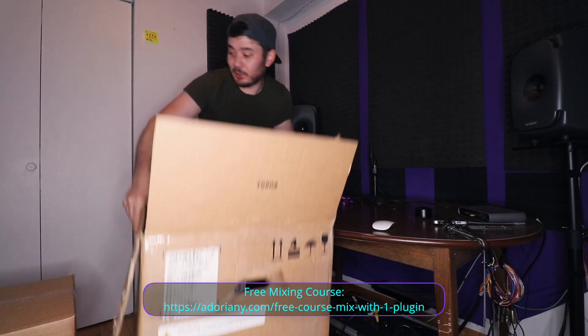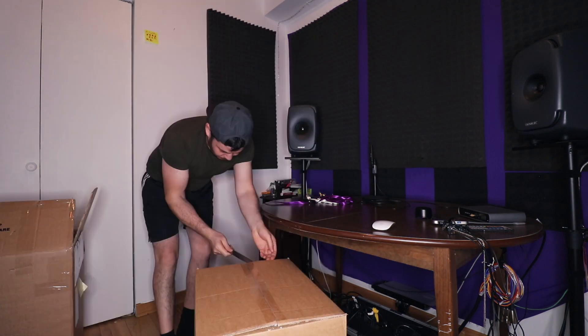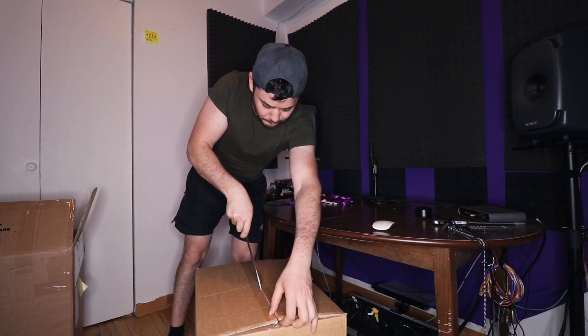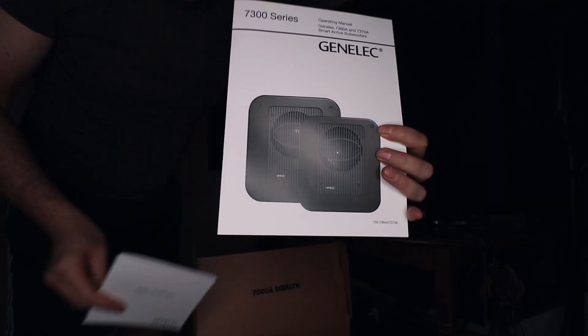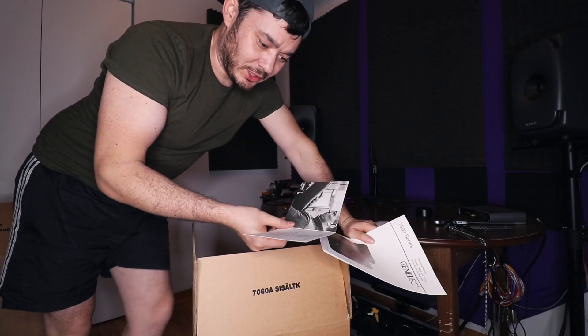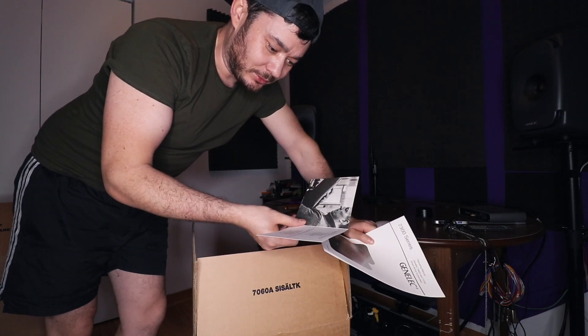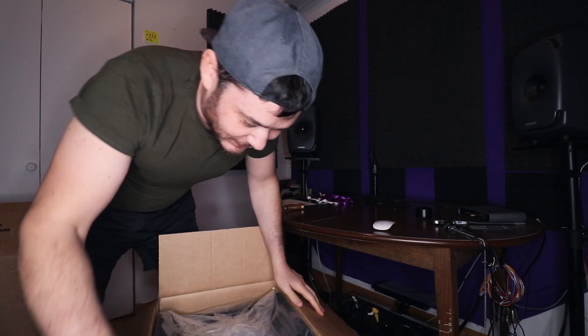We won't need this anymore. Box number two — you can see this. There's a card: 'Thank you for choosing Genelec and your shades of sound.' Okay, how do we take this out?